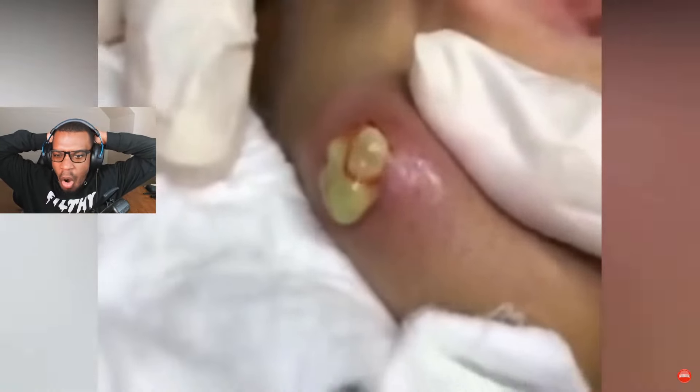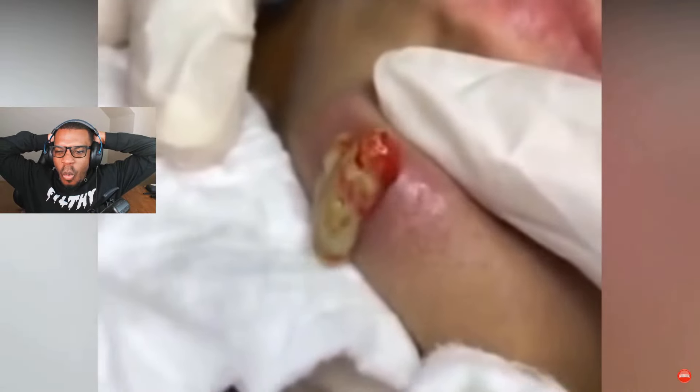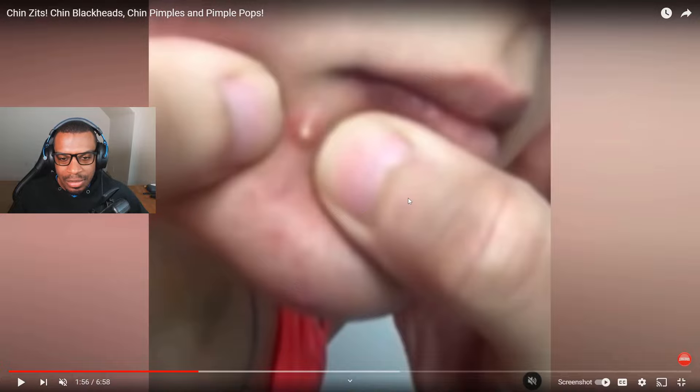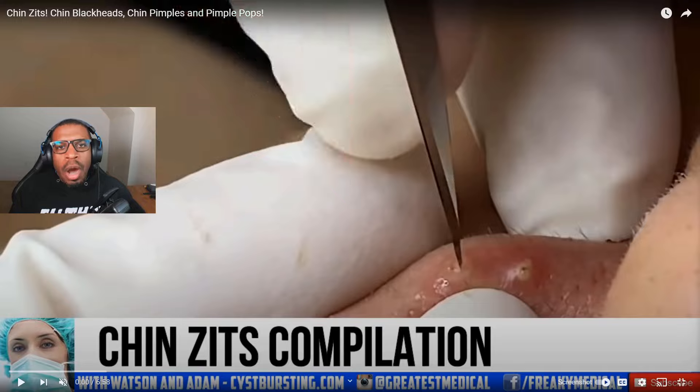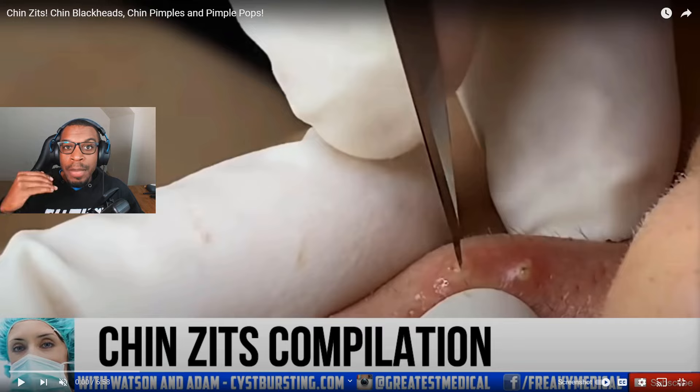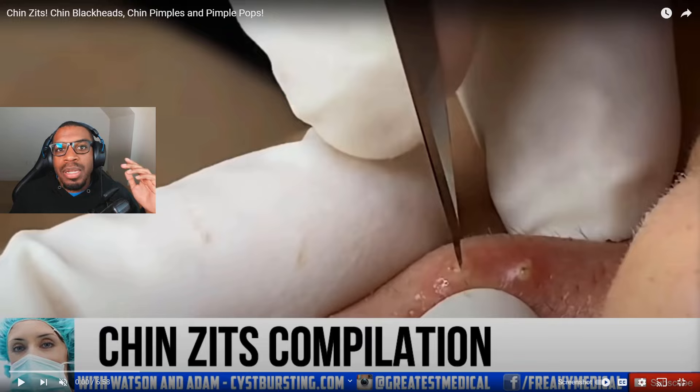Oh look how good that one looks — wait, let's take a second and admire how big that is, look how perfect it looks. We are back again with another pimple pop compilation. Today we'll be checking out chin zits, chin blackheads, chin pimples and pimple pops. As you can see it says chin zits compilation, so we're gonna jump right into it. Thank you guys for being here!